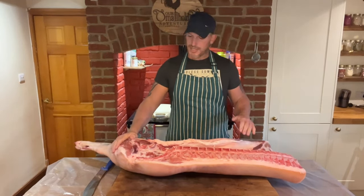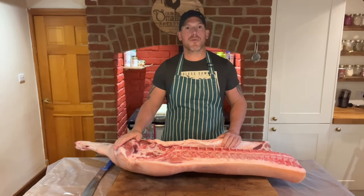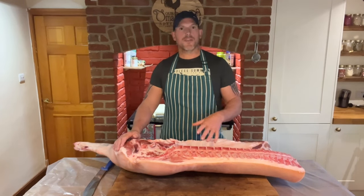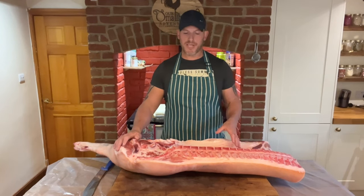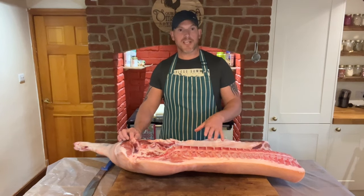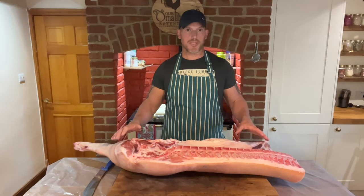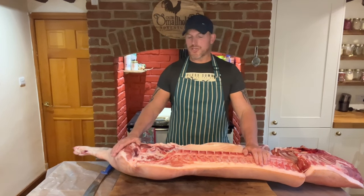Welcome back. As you can see, we've got the pigs back from the abattoir. A lot of people have requested the updated butchering video, so what better time to do it than now. I'm going to run you through what we do here on the smallholding that suits our family. There are a lot of butchering videos out there that do it different ways — I'm just going to show you what we do. We took two pigs to the abattoir; they were Gloucestershire Old Spots.